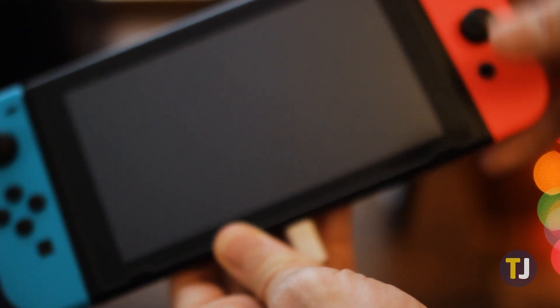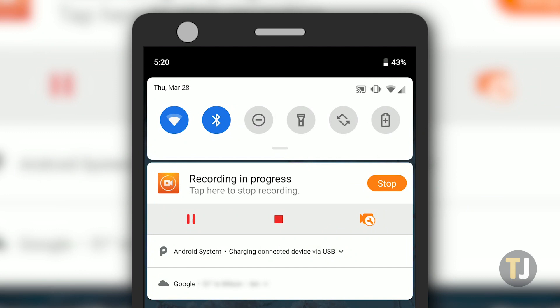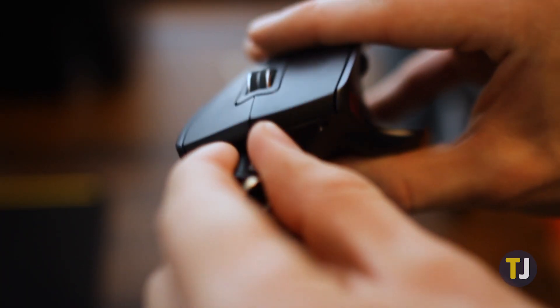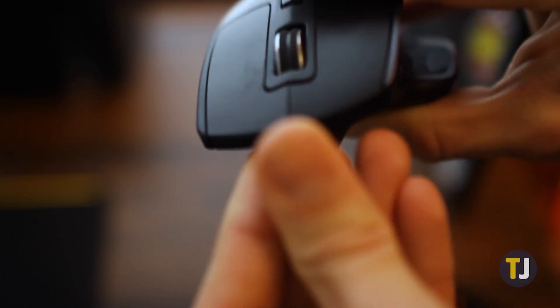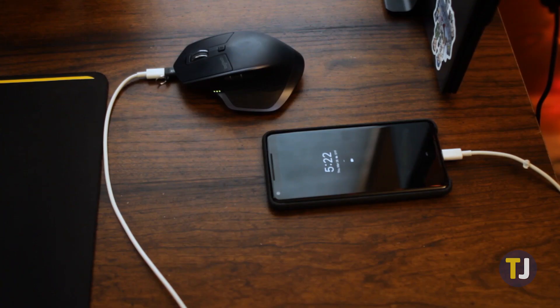For example, connecting a Nintendo Switch and a Pixel 2 XL together displayed the Switch as charging, while our Pixel 2 XL gave us a small notification alerting us that the phone was charging the connected device over USB. It doesn't have to be connected via a USB cable either. We used the same cable but connected a micro USB adapter to one side, then used our phone to charge our wireless mouse.